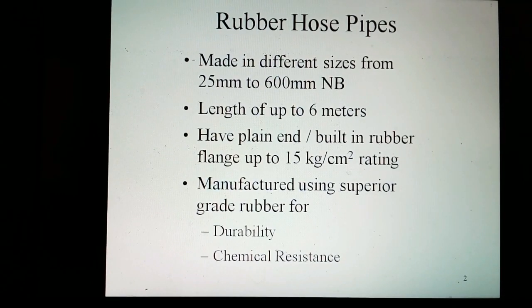Rubber hose pipes are made in different sizes, from 25 mm to 600 mm, as well as in length options of up to 6 meters. These also feature flanged ends, and can withstand up to a pressure of 15 kg per square cm. They are manufactured using superior-grade rubber for durability as well as chemical resistance, and are only available in black color. These can also be made in customized specifications as demanded by customers.